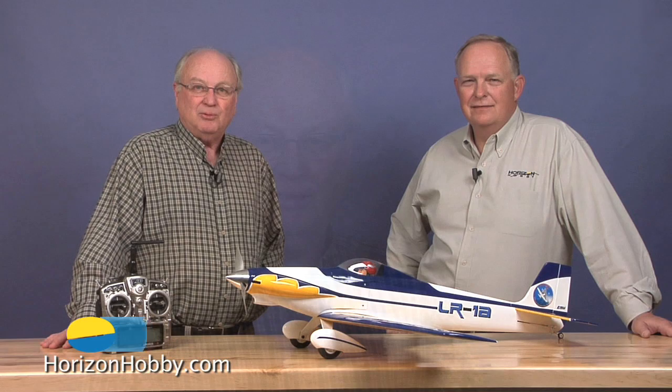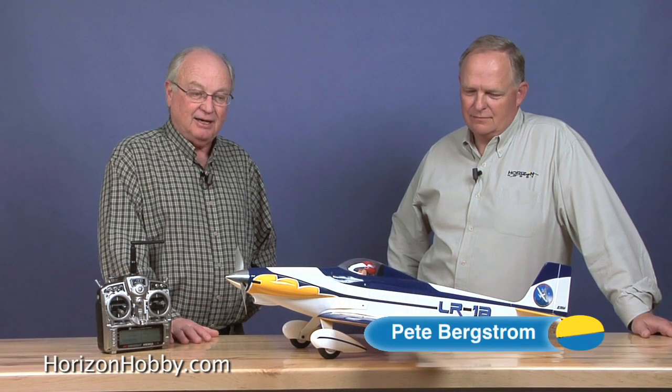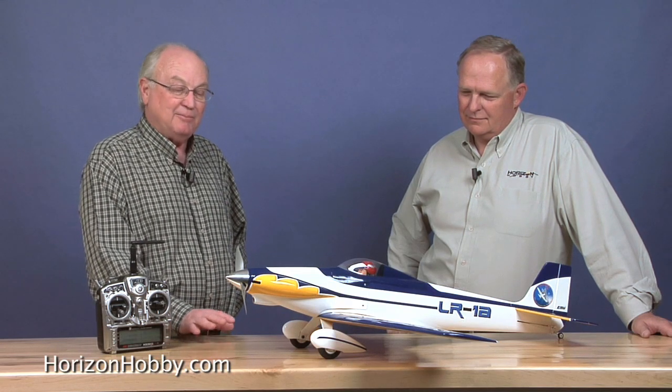Hi, welcome to HorizonHobby.com. Today we've got another preview. This is a 15-size pylon racer. Pete Bergstrom is the product developer for this LR1A 15E ARF, and it has some interesting features that I think we haven't seen in a model like this — kind of a first time I've seen something like this, especially for Horizon.